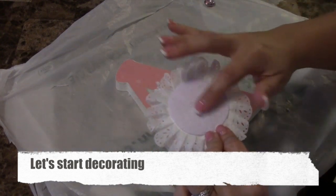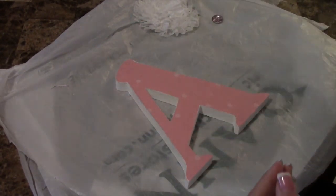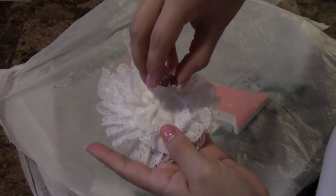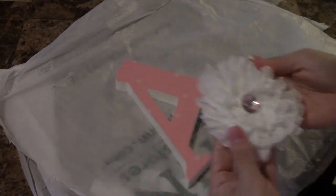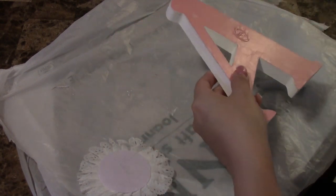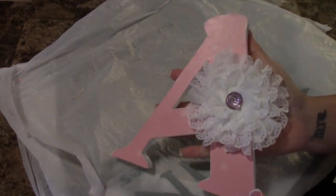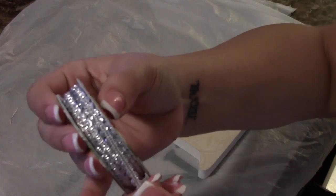Now my favorite part: decorating the letters. You don't have to — if you just want the scrapbook paper look, that's fine, it looks beautiful on the wall. But I like to add a little something extra. This is for a friend's baby shower and the baby's name is around nine letters long. I found a little flower at my local craft store — it was like a hairpin and I just took the hair part off the back. I bought little gemstones from the dollar section of the craft store and put it in the middle. I decided to put the flower on this letter, which happens to be the middle letter.